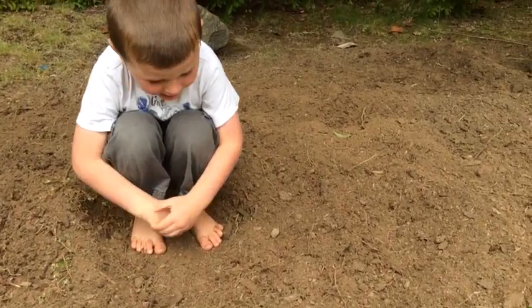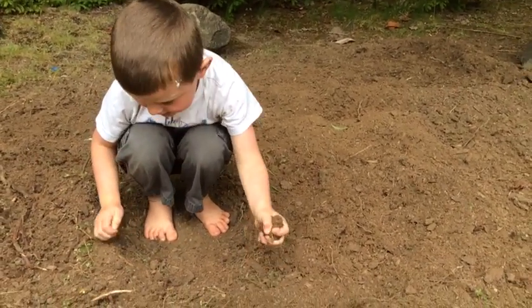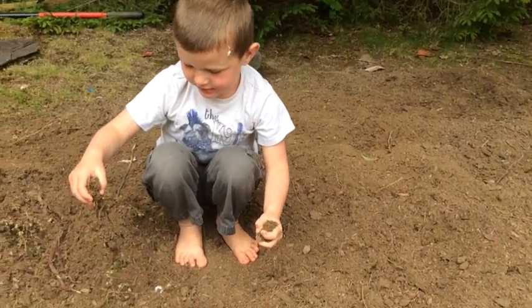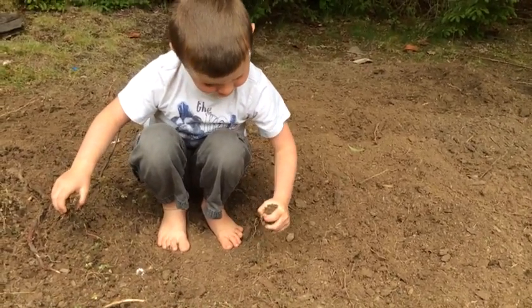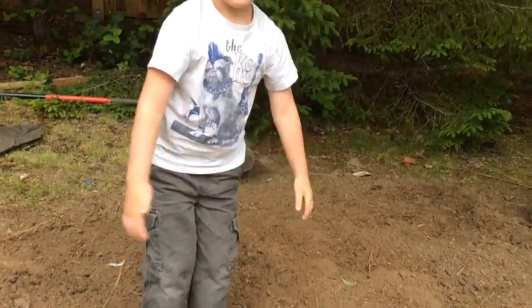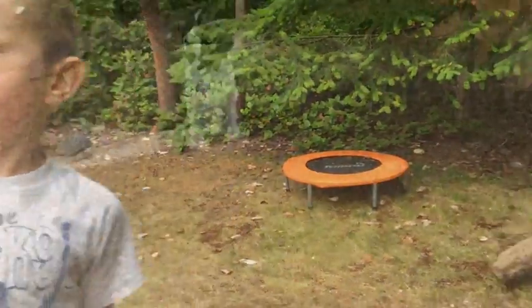Silas, can you pick up the soil and show us how nice it is? Yeah, we can actually grab it and get our hands in there. We're gonna add some tasty manure and till that in, and then get to planting. Right, buddy? I want to plant my plants.